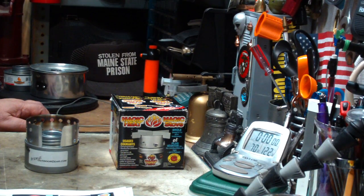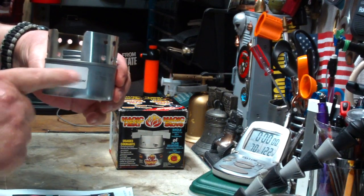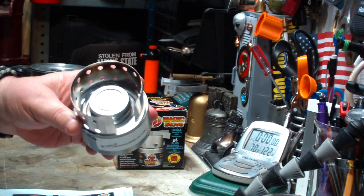Hi, Hiram here. A couple of weeks ago I did a boil test on a stove that I got from Intense Outdoor Gear — it's John's all-in-one stove.